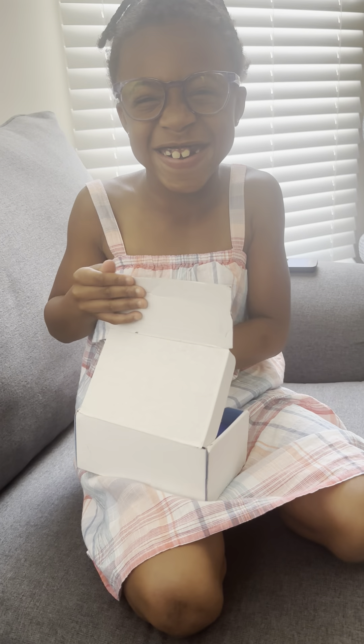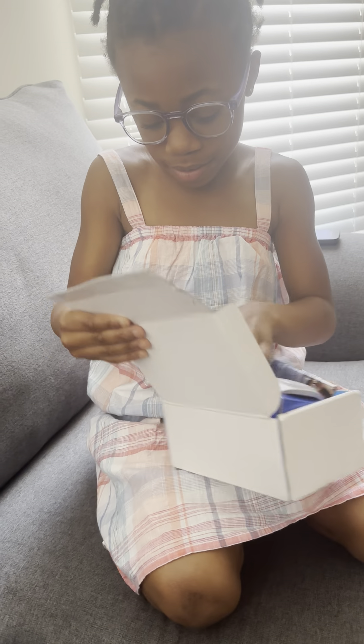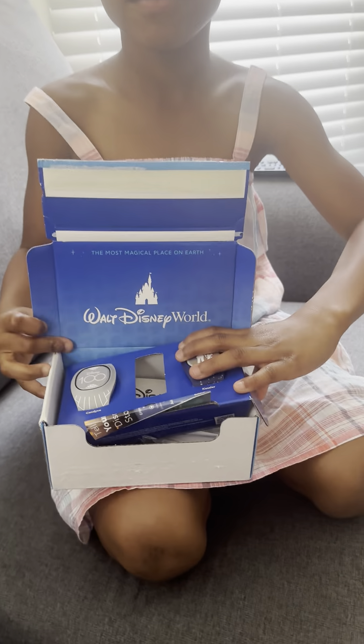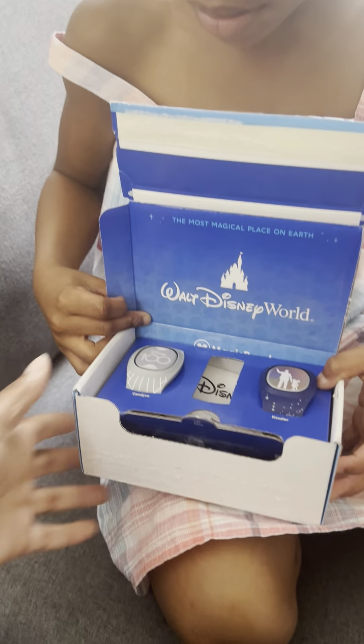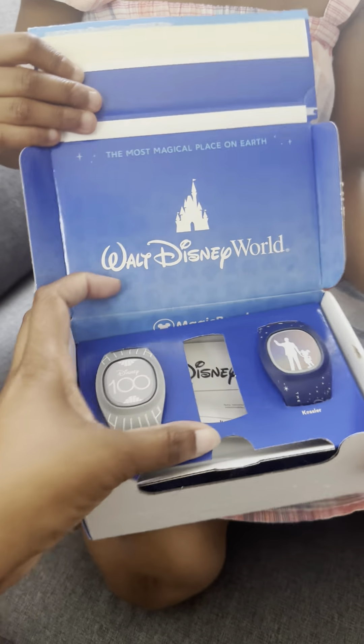Thank you! What are they? Oh, leave it back. Put it back in the box. Just turn it around. Put it back in the box and just let me see. I'm destroying our box. Our magic bands. Hold on, let me take a picture.